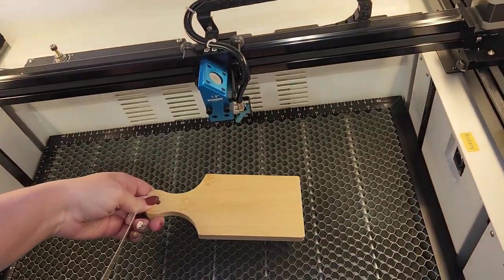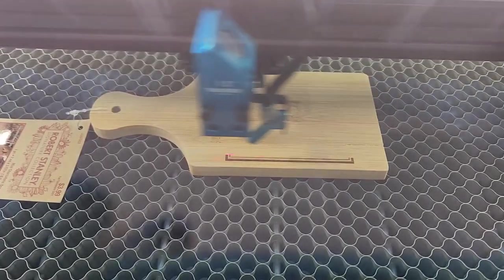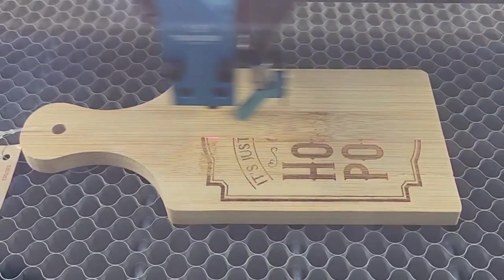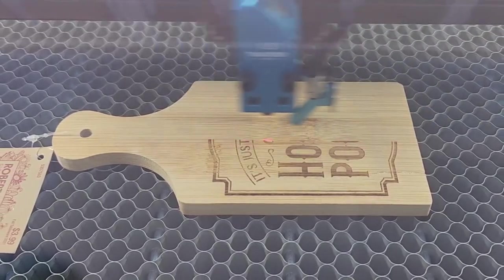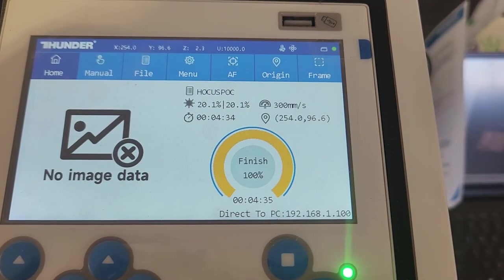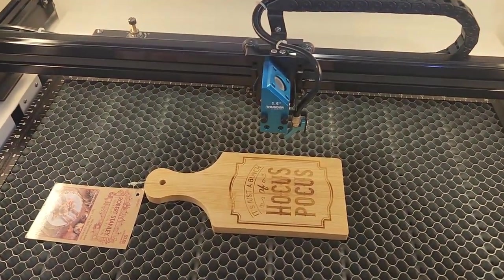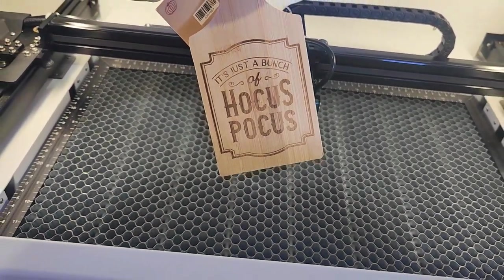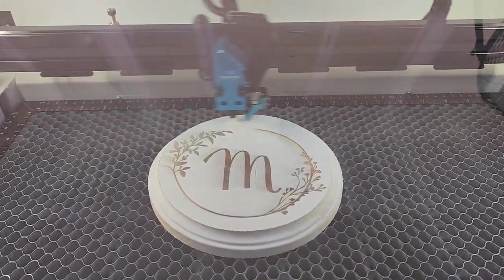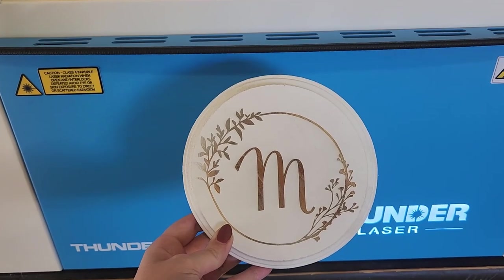I also grabbed a couple of other pieces from my craft room, aligned them using that camera, and engraved a couple of different pieces. This is really fun, especially if you're looking to do customized pieces for customers — during the holidays you could engrave cheese boards, cutting boards, all sorts of things. I also really like that the machine tells you the runtime and gives you an update on the percentage of how much is done. It gives you all that information right on the touch screen, which is really helpful in knowing how long each project is going to take.